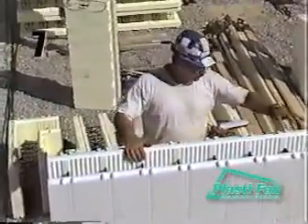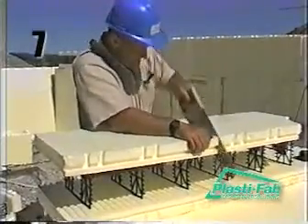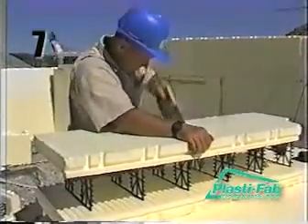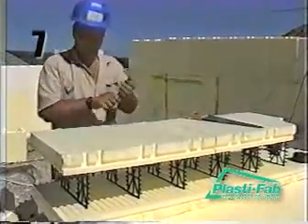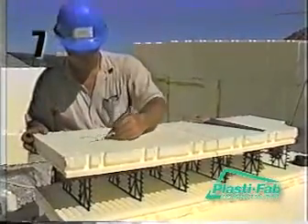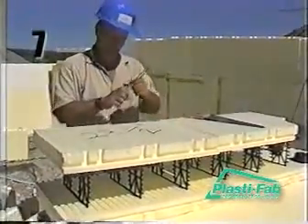In a course that requires a filler block, we recommend you try to maintain the 16-inch offset in order to keep the interlocks aligned. If you do not maintain the 16-inch offset, then you may need to cut some of the interlocks off the blocks in the first course directly underneath where the filler block will be placed, in order to set the filler block properly.